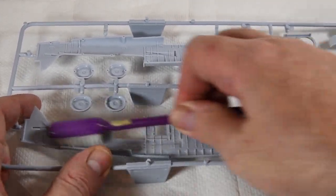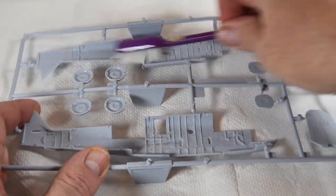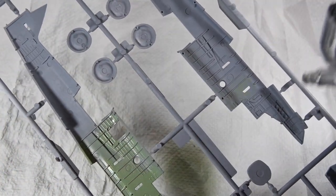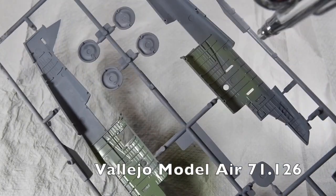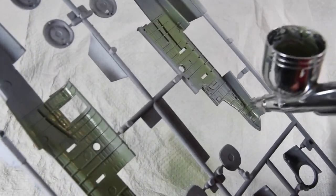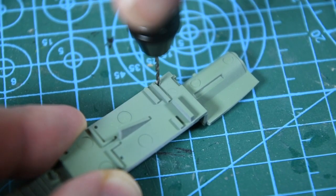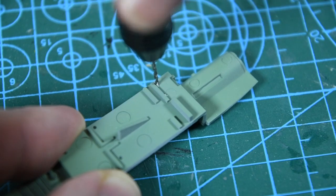First things first: I'm going to wash the bigger parts with detergent as usual, then give everything a coat of primer. All the interior parts get a coat of interior green — I use the IDF green from Vallejo as it seems pretty good. I'll also use detail wash and paint the equipment boxes on the walls. If you're going to have the torpedo fitted, you need to drill out three holes in the top of the floor piece; a one-millimetre drill is what you need.